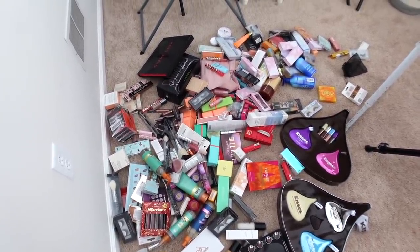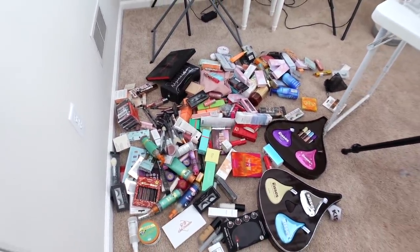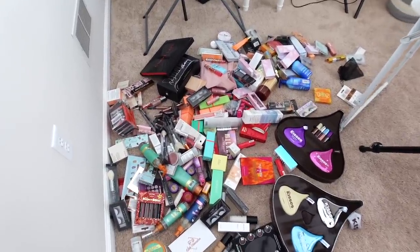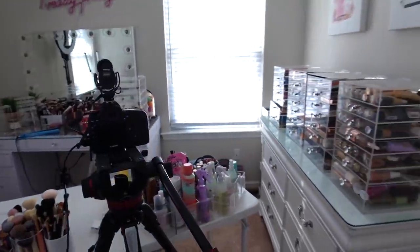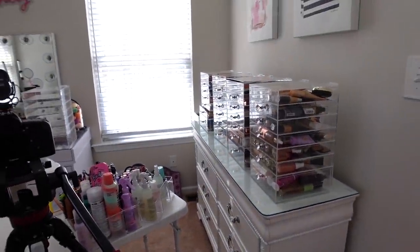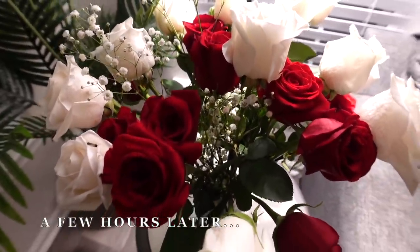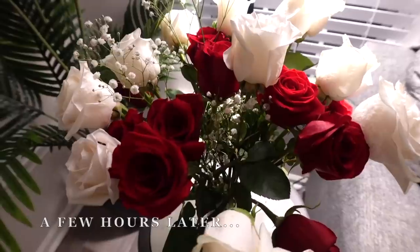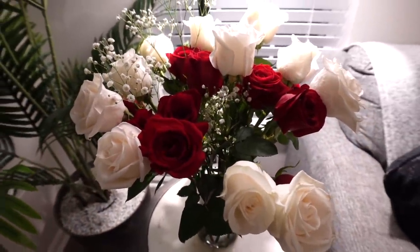Now I'm about to film a declutter for my main channel. I just emptied out all of my PR and new makeup so I'm going to go through this stuff first, then go through all of my makeup drawers and pretty much get rid of stuff that's expired and that I don't use. Today is Valentine's Day and Hector got me some red roses and my dad got me some white ones — look how pretty they look. I love having fresh flowers in the house.